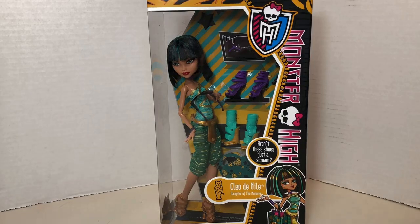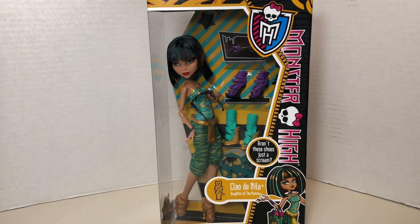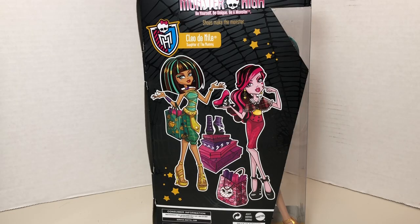Let's start with my Cleo de Nile here. I specifically picked this doll because it doesn't appear that she has any tinsel or metallic strands in her hair, and I really wanted one without that. I also love that she came with all these accessory options on the back of the box.